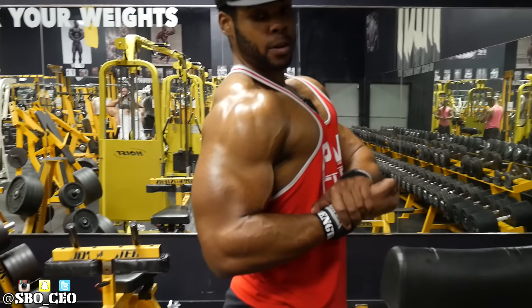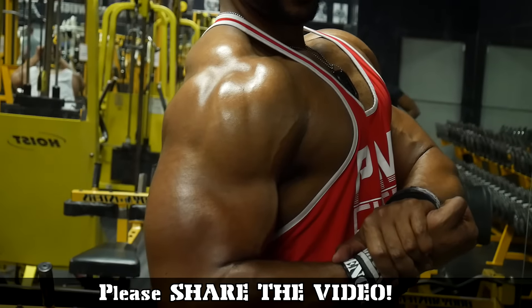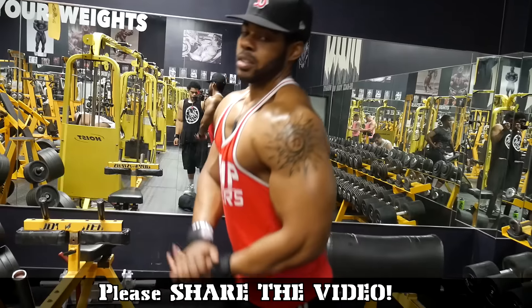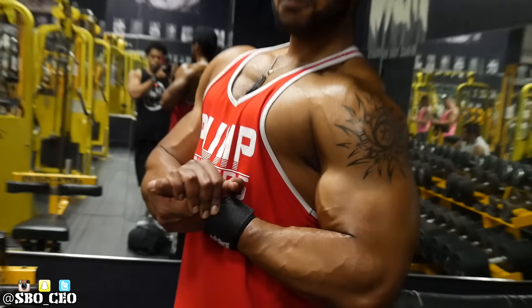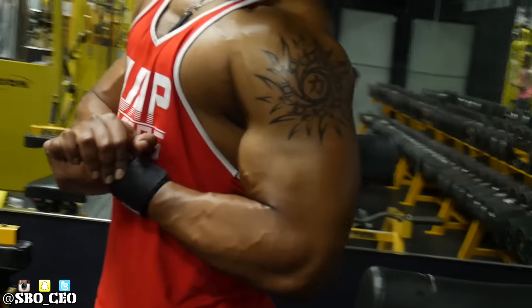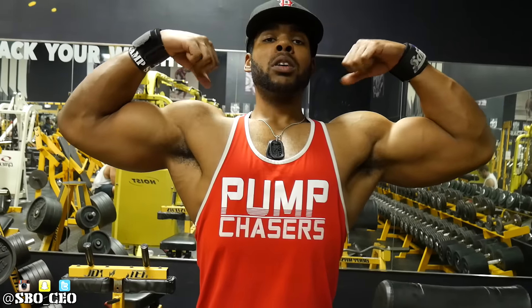I really appreciate you guys watching the video. Please share it — I think this video is A1 plus and I need to get it seen. If you know anybody who'd be interested in the channel, please share it. Don't forget to subscribe, share, like, and comment. Until next time, my devil dogs — dismissed.